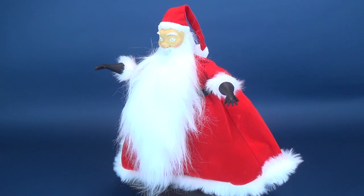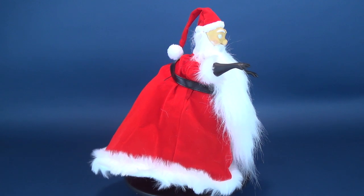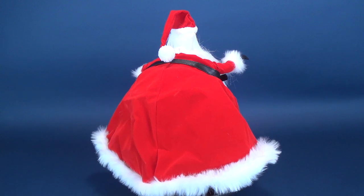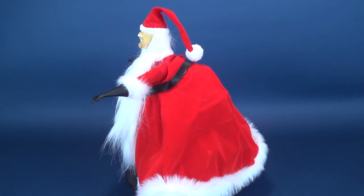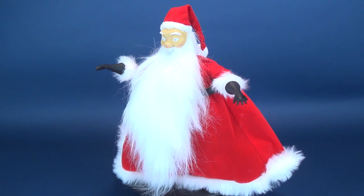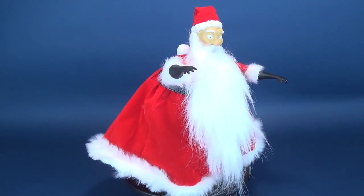One obvious point I should probably make as well is that these figures are big — really big. So if you are looking to put these out every year for Christmas time, they're going to take up a lot of space. You're going to want to put them on a shelf, or I put them on my mantle above my fireplace — and that's where they sit. Up to this point I've put out Jack Skellington and Sally every year, and now I can add Santa Claus to the mix.